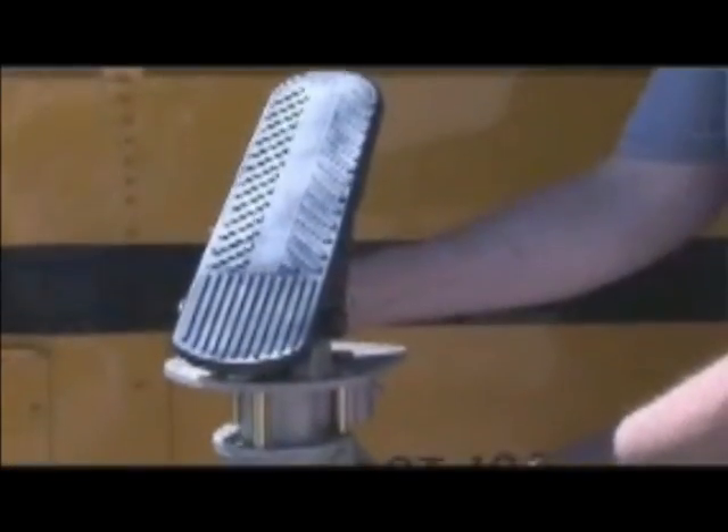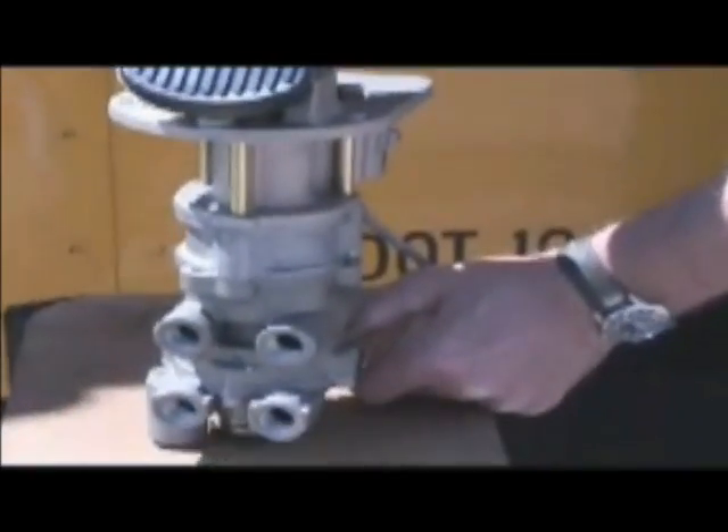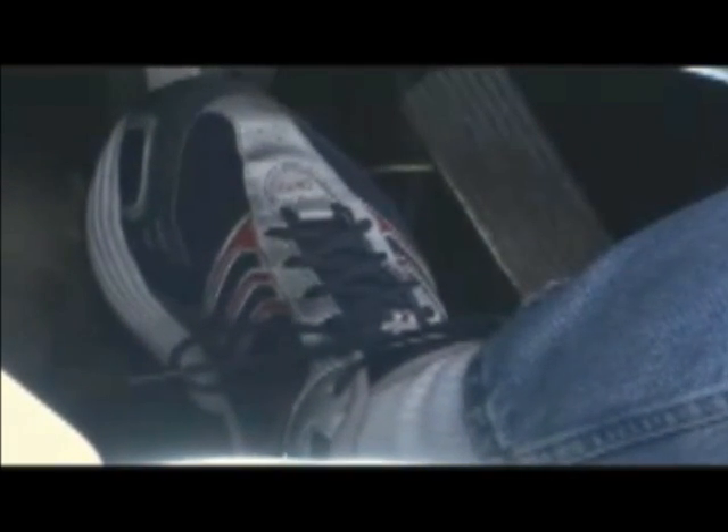Remember the treadle valve that opens when the brake pedal is depressed? When the operator depresses the brake pedal, the treadle valve releases air from the storage tanks into a directional box, which diverts air to both the front and rear brakes. Now let's follow the airline from the storage tank to the rear brake chambers, where the heavy brake work gets done.